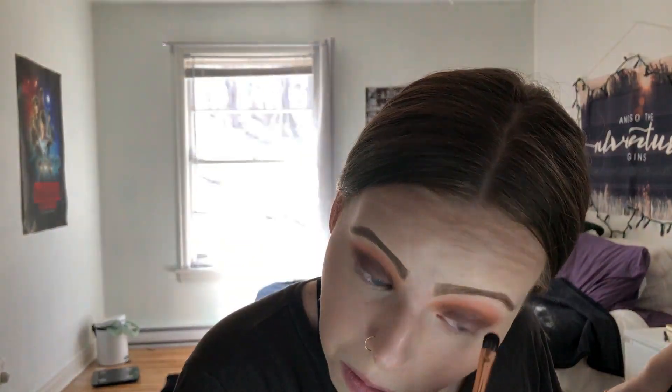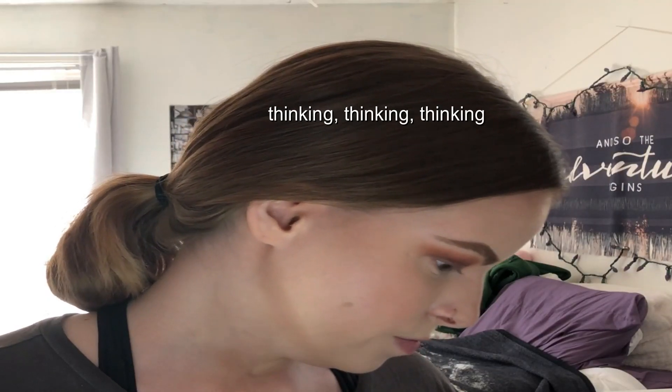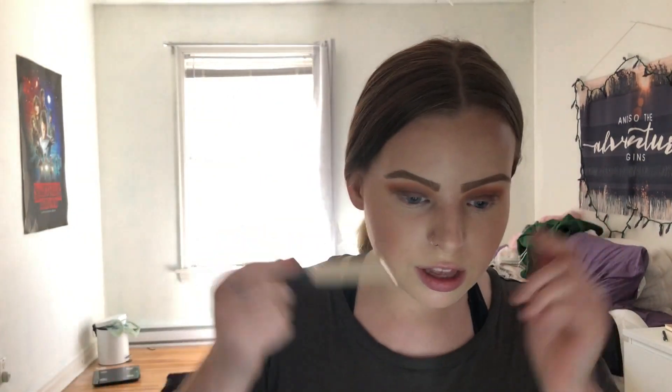Then just go a bit above the crease too, so it really opens up the eye. Going with a really, really small brush — it almost looks like a painting brush. We're going to go back to the Grand Glam palette and use a highlighter shade — the brighter one, which is like a bright white-yellow, almost like a champagne color — and pop that in the inner corner. We are going to conceal the edges to make it nice and clean and sharp, using a Real Techniques sponge.